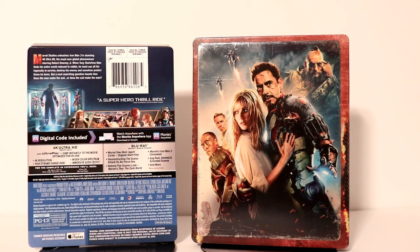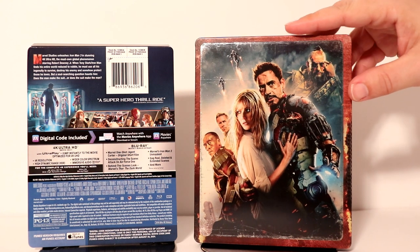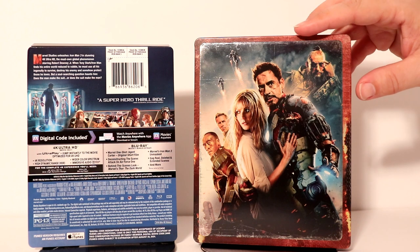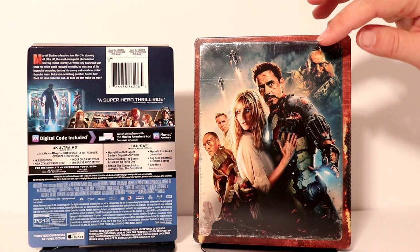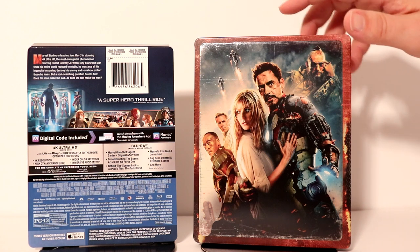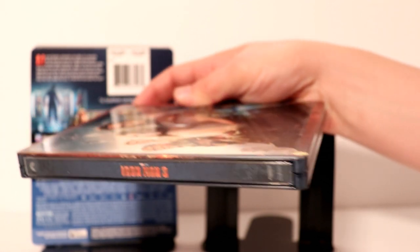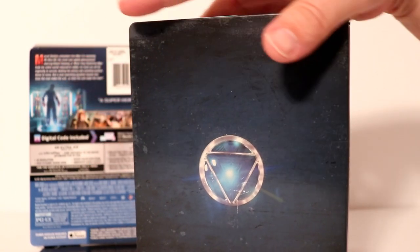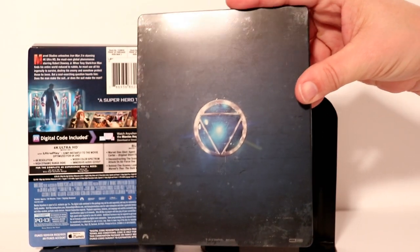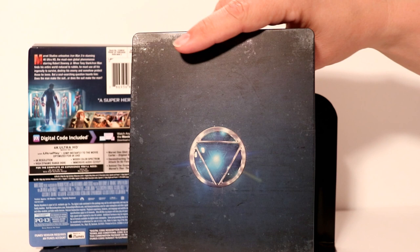I've got it removed from the wrapper and I've got the j-card off. Really nice image on the front. Very similar to the other releases that they've been doing with the distressed edges on it. Very nice, detailed — I think this is probably the poster art. So very nice images. And here is the spine. And here's the back. The back is very similar to the other Iron Man releases, so very uniform. I like the way that that looks.